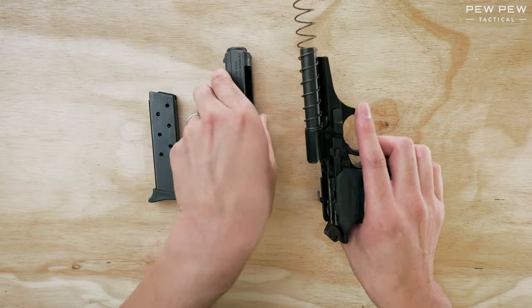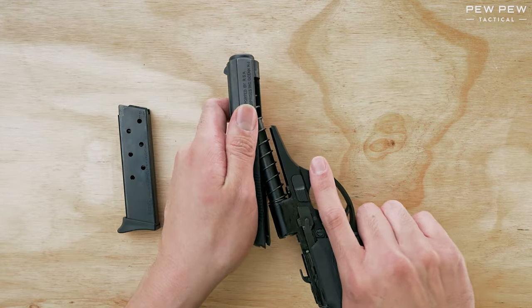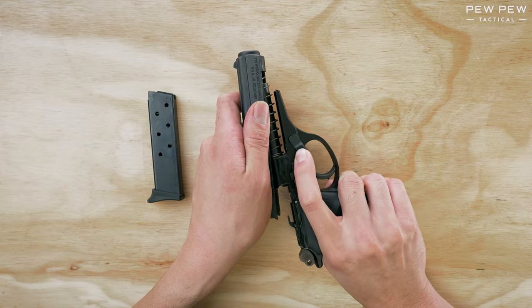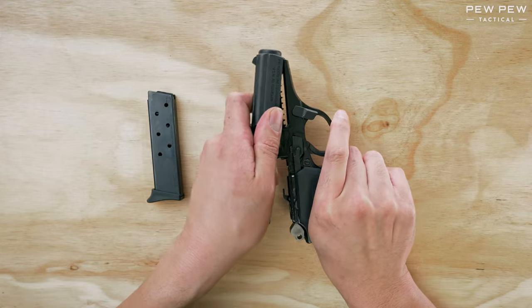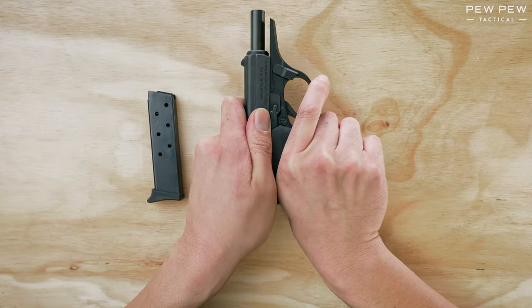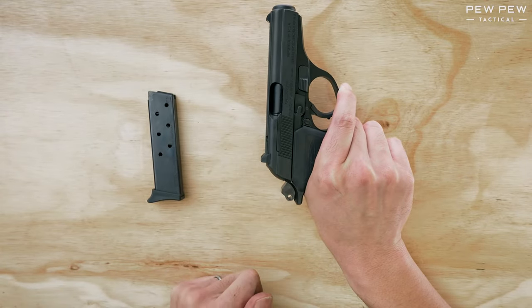So put that spring back on. We'll position it in here, and make sure that the lever is down still — it'll have a tendency to kind of flop back. Now get the barrel through the hole, pull all the way back, then down and forward. Let's move the lever back. That's all it takes.